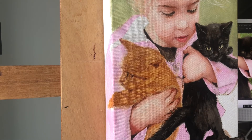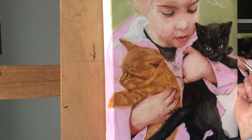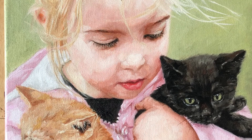If one of the edges had already dried, I could always come in with the same color and restate the edge. Here's a look at the detail on the kitten's face and a little bit on her hair.